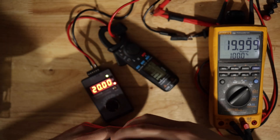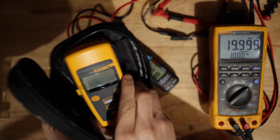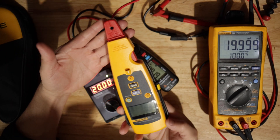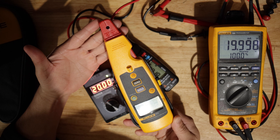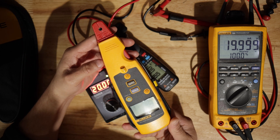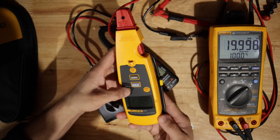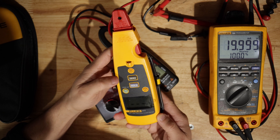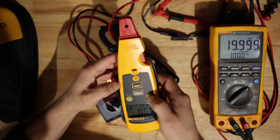I also got this Fluke — this is the 771. This is a $700 meter, but I got lucky. I got it on eBay for $300 bucks. Pretty lucky. Let's see what that one says.